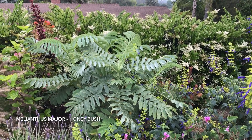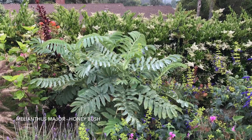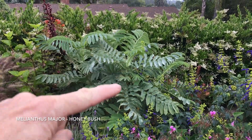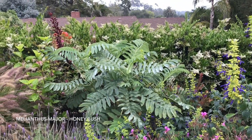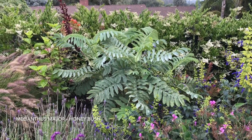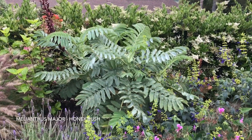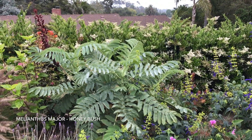This is Melianthus major, honeybush — an evergreen shrub with perennial characteristics, meaning a lot of the stems are herbaceous but the base is woody. It spreads by underground runners and can colonize an area; I've seen a large grouping that's probably eight to ten feet across.